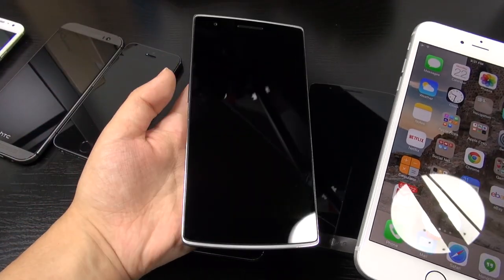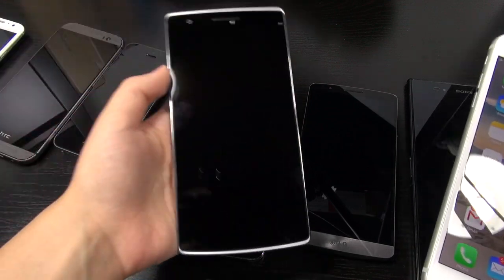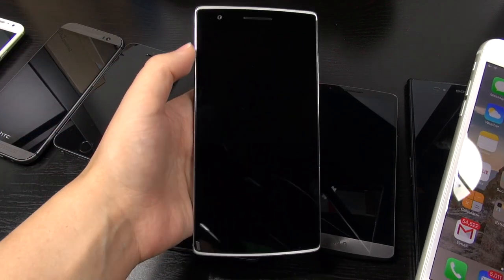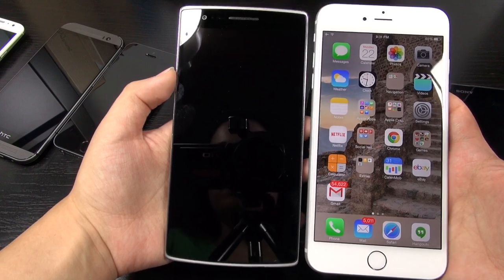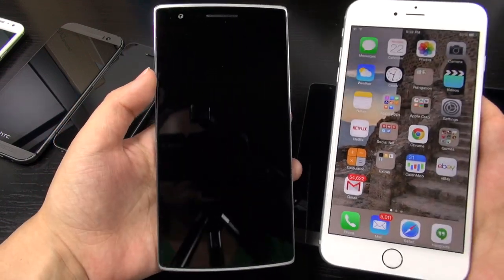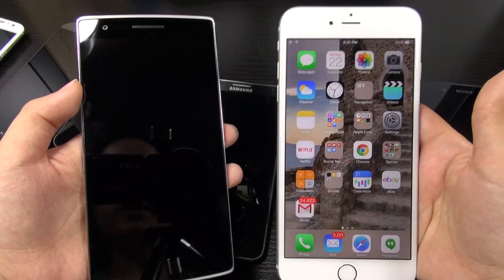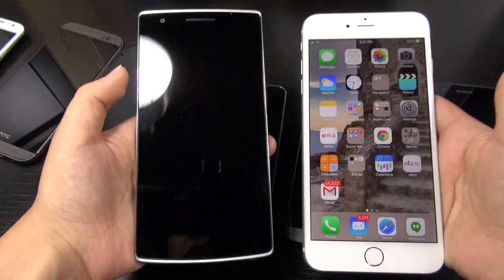This phone feels quite top heavy, and I think that's probably what makes me feel like I'm going to drop it. When holding a large Android device like the OnePlus One or even the Galaxy Note 3, it feels right in hand — the ergonomics of it is just good. So even though these have the same size display, and even though this is not much bigger than the OnePlus One, I think that the iPhone 6 Plus ends up feeling monumentally larger than some of these phones that have the same size display.